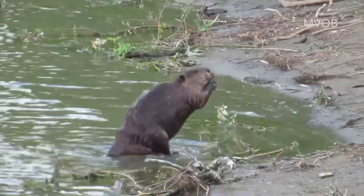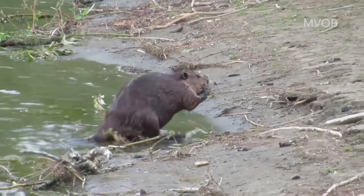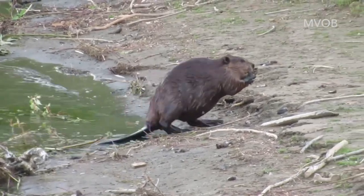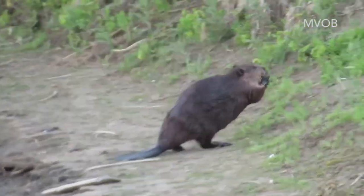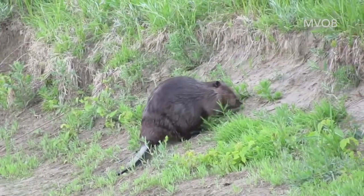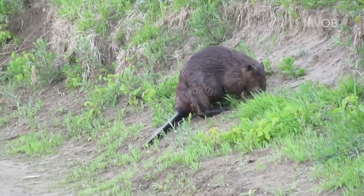This beaver is not carrying very much mud, and that probably makes it easier for him to walk further because of balancing reasons. You'll see here that he scoops halfway up this little bank before he sets down the little mud he has and gets ready to spray his scent.